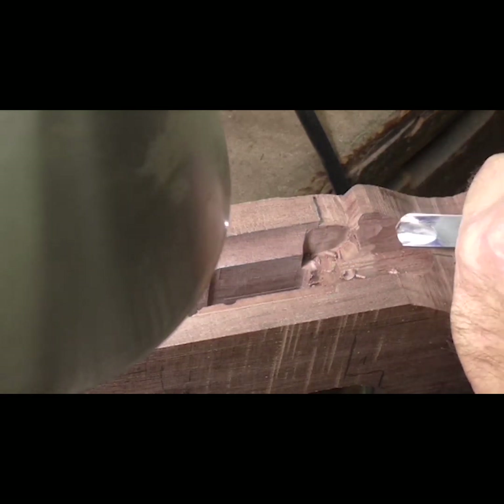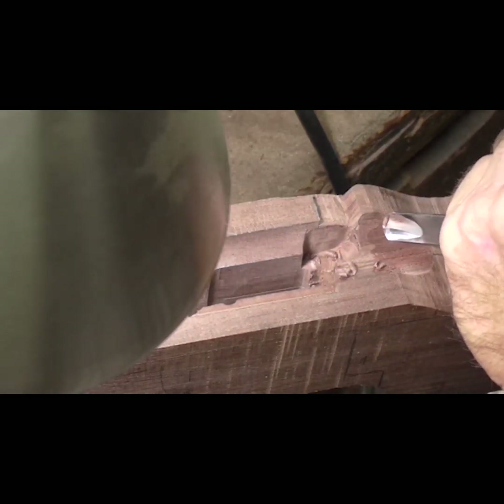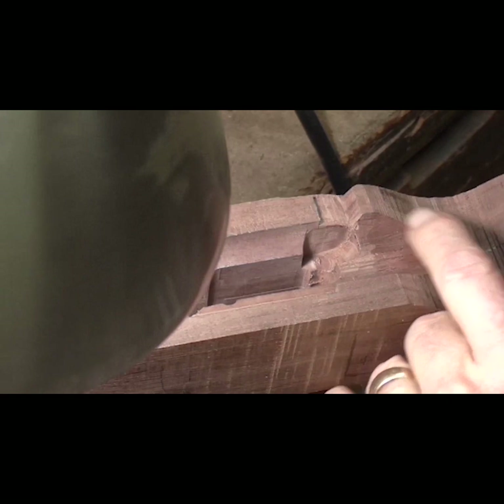Theoretically, straight grain is more stable. But the size of the barrel on this .22 — I don't think you could bend it. No matter what kind of stock you put on there, I don't believe it'd give.